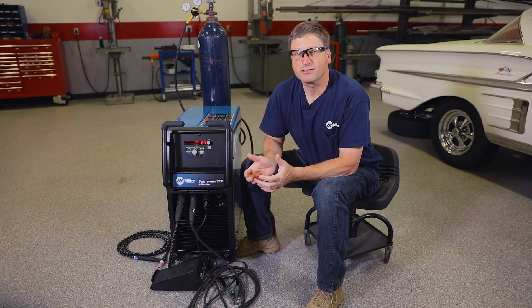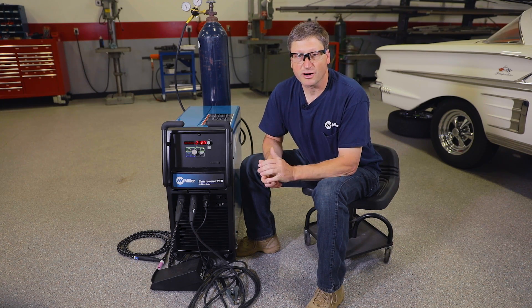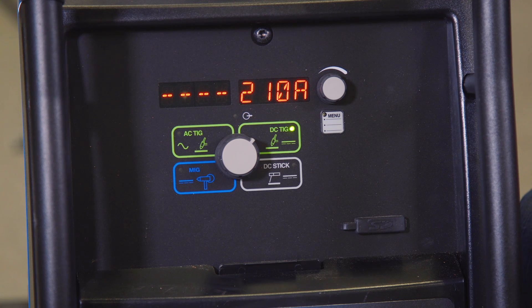Hi, I'm Andy Weinberg with Miller Welders Motorsports. Today I want to go through some of the benefits of the Syncrowave 210. If you're shopping for a new TIG machine and exploring some of the new machines on the market, the inverter machines are a great option. The Syncrowave 210 is an inverter machine, and it also has some menus that enhance the features and benefits, making this machine an even better bargain.